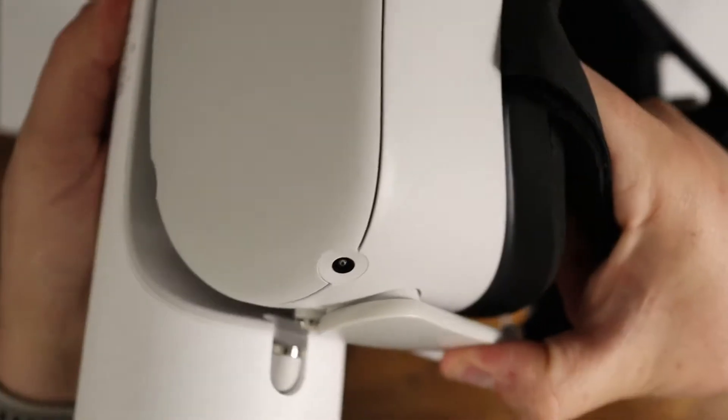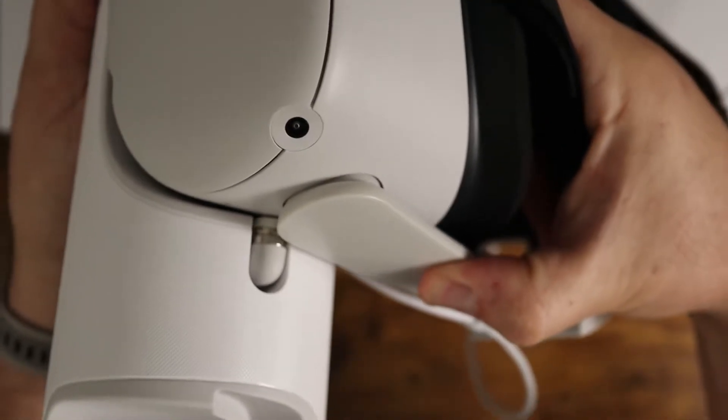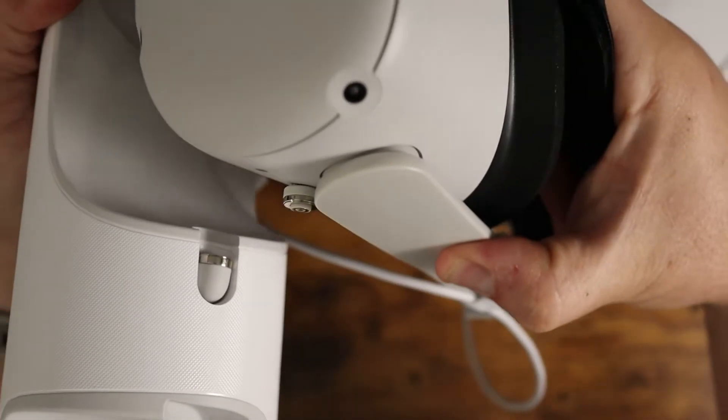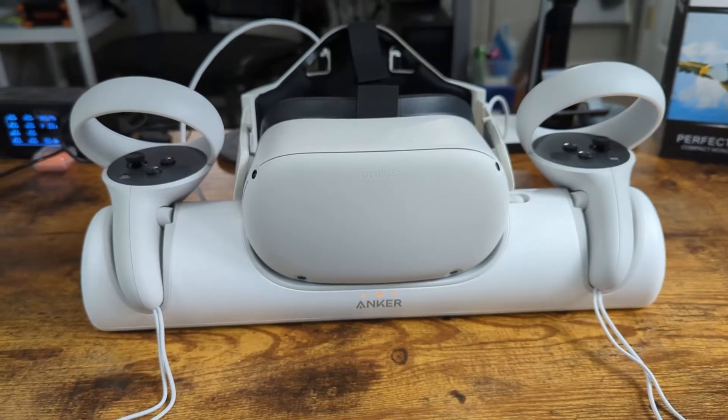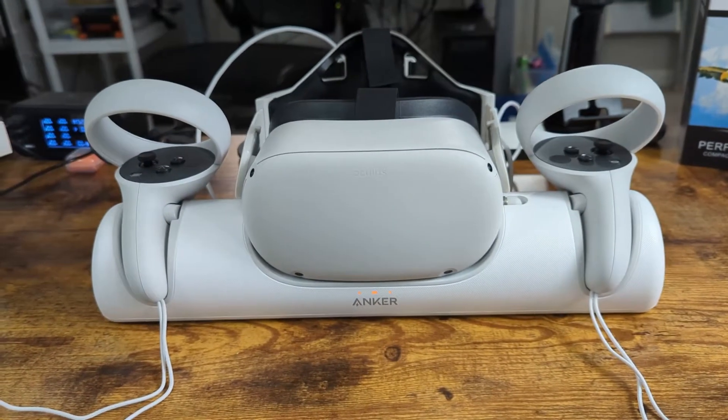The plug magnetically connects every time you set the headset down. Watch — pull it off and it automatically connects. It sits right in that cradle and immediately starts charging the Oculus headset.